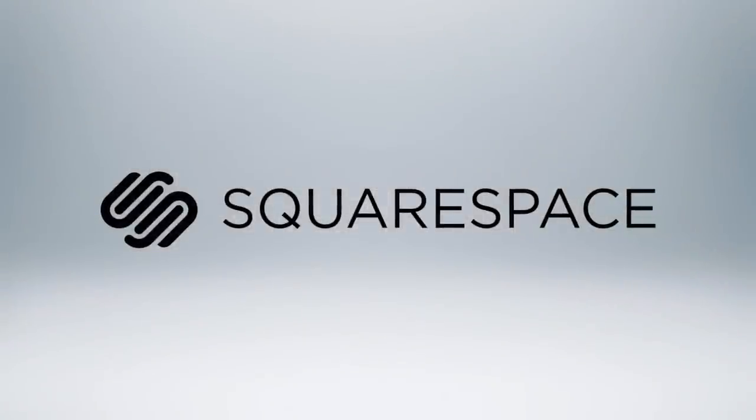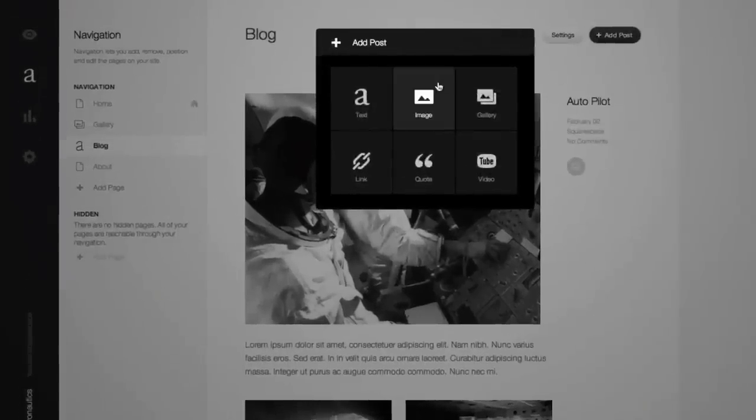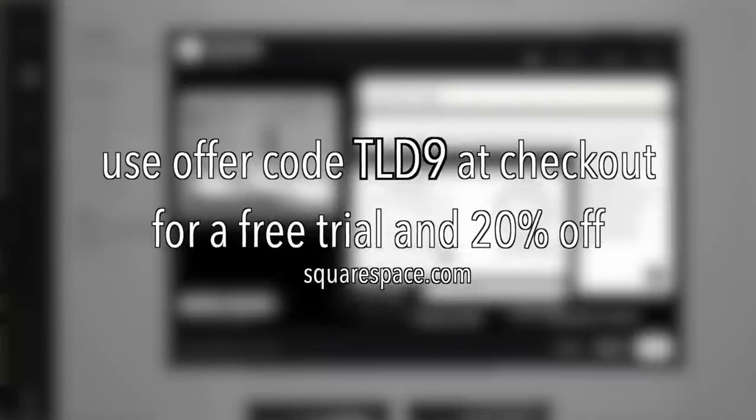Today's video is made possible by Squarespace, the quickest and easiest way to create your own professional website or online portfolio. For a free trial and 20% off, go to squarespace.com and use the offer code TLD9.